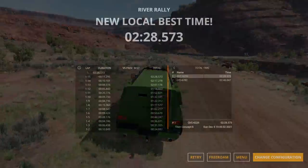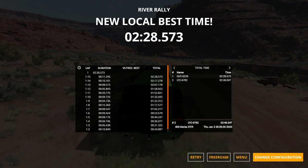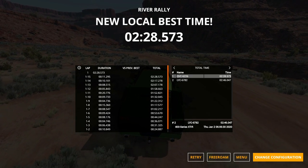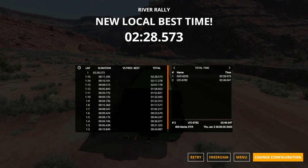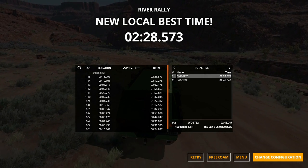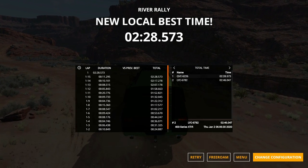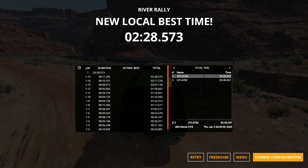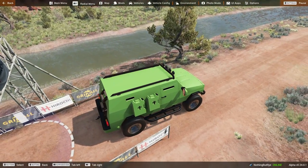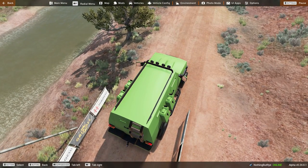Our lap time came in under 2:30, which is probably my best time since I only have one other comparison — a car set from January 2nd, 2020, almost a year ago. We'll take 2:30. The car drives terribly and awfully, and I don't know why you'd ever want to drive it. But I'll leave a link to download it down below if you guys want to check it out.